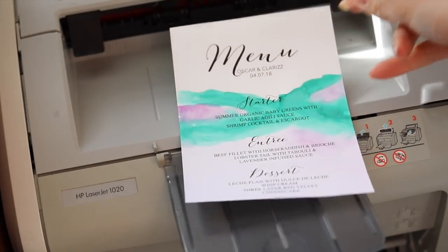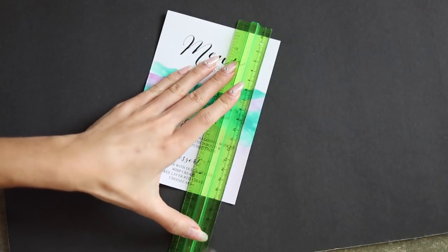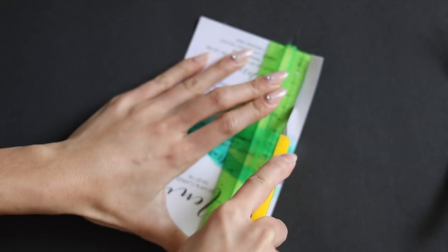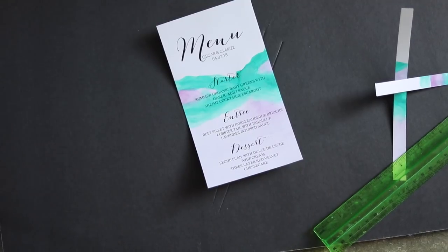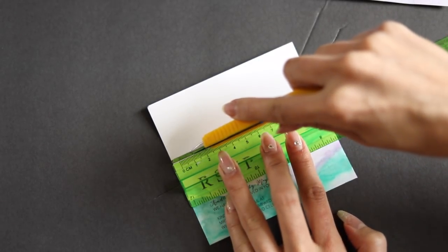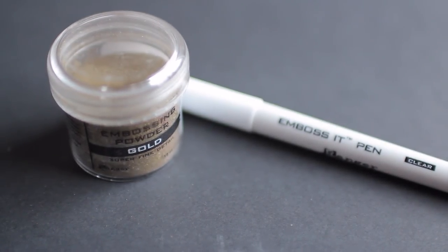It should come out just like this. Your RSVP cards aren't going to be 5x7, so we can customize the size of the papers as well. I wanted my menu to be a little thinner, so I'm cutting it into a smaller piece. If you're doing more than 30 invites, you can get a paper cutter from Michaels — they're super cheap and will save you a lot of time. If you're doing something smaller, make sure you print two per page so you don't waste paper.